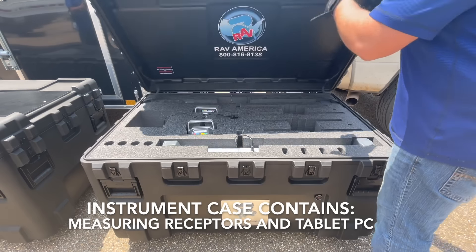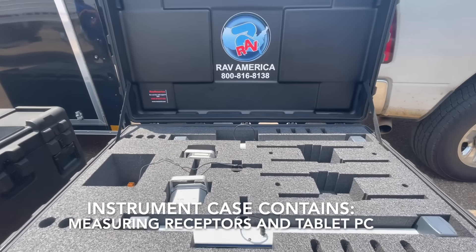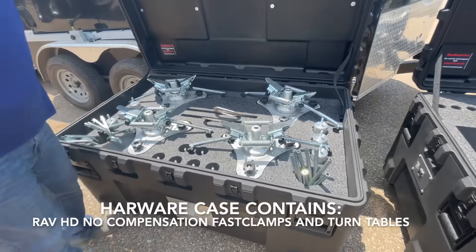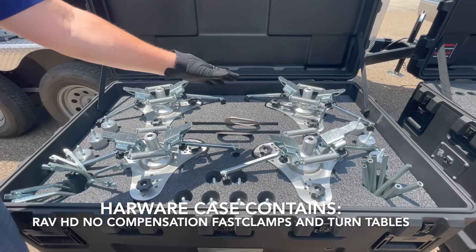The instrument case contains the measuring receptors and the tablet. The hardware case contains the RAV heavy duty, no compensation, fast clamp, and turntables.